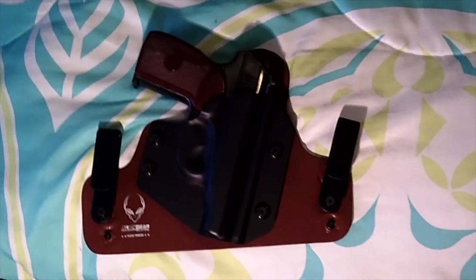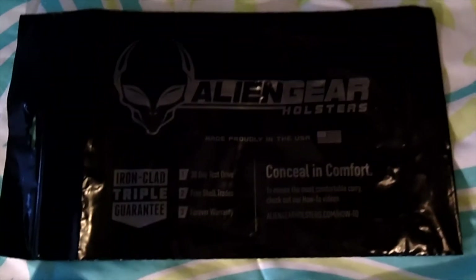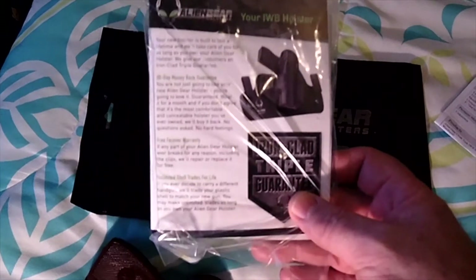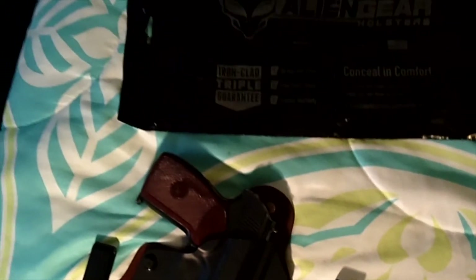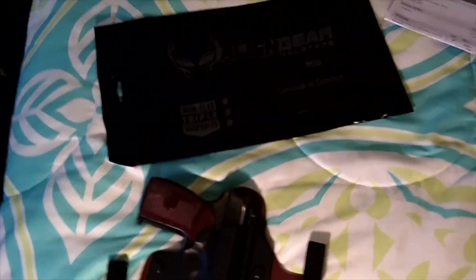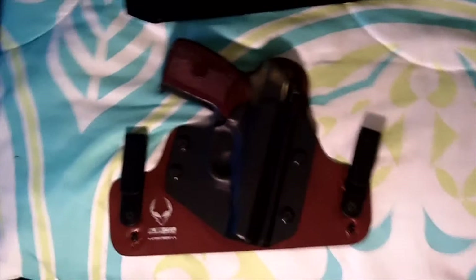It came very well packaged — the plastic bag inside the mail envelope with the details on the purchase, along with the instructions. We got some extra and spare parts inside, so they do a very nice job with packaging. I appreciate the way they do that. You can see the logo right there.